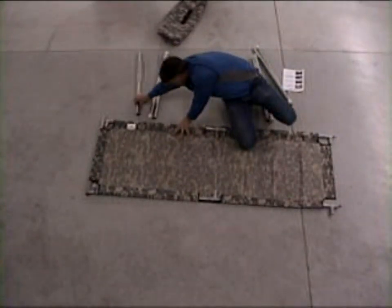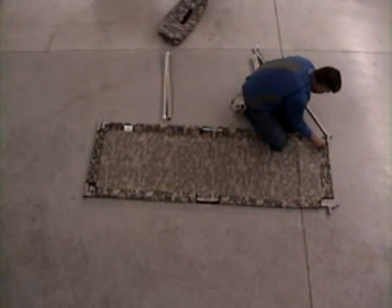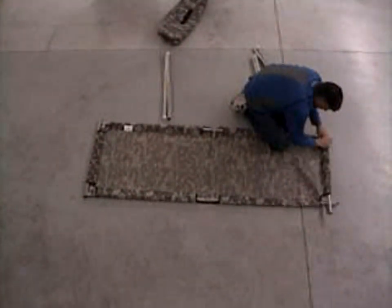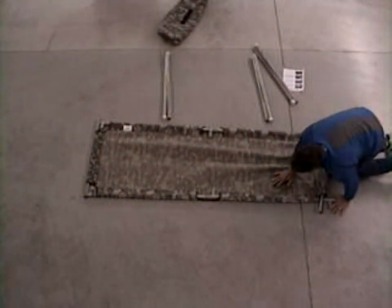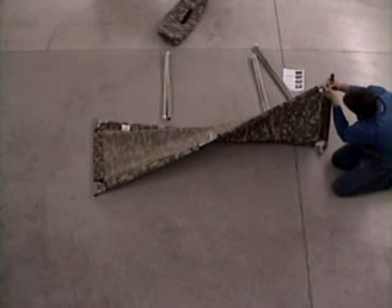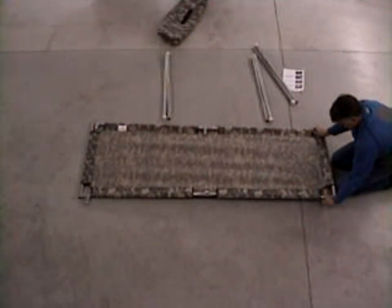So I'm putting the last rail in. The rails come with two sets of holes so you get the desired firmness on the cot bed that you'd like. Typically the inside holes are the ones you want to use. When you go to put this last corner together, if you pick the cot up and make it crooked like that, you can literally put this together with two fingers. And it gets tight when it drops back down flat.